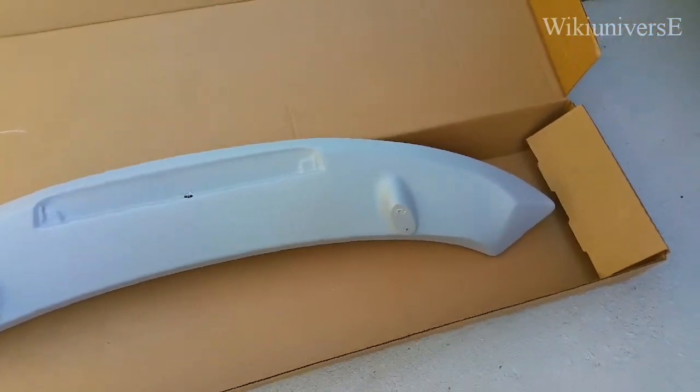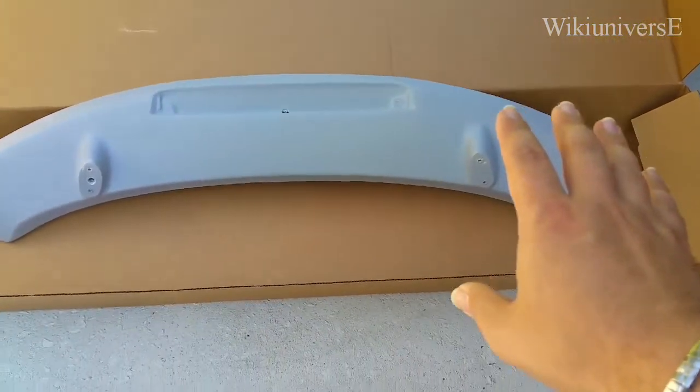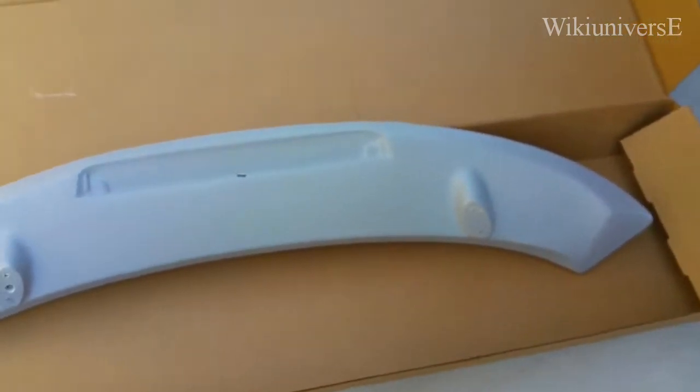You already cleaned it with the rag. The other thing is it's always a good idea to use the box that the wing actually came in, so you can spray inside.